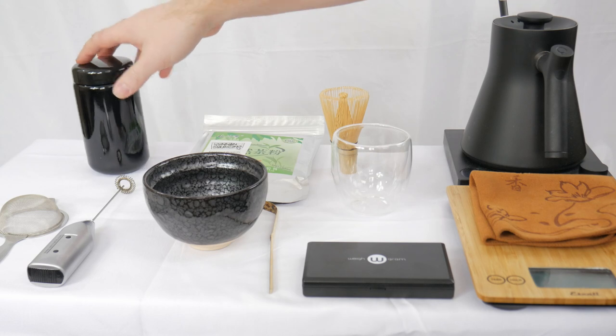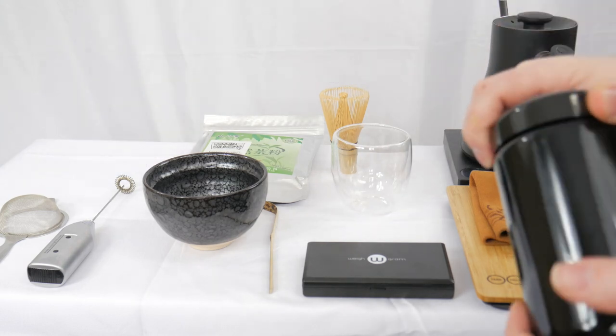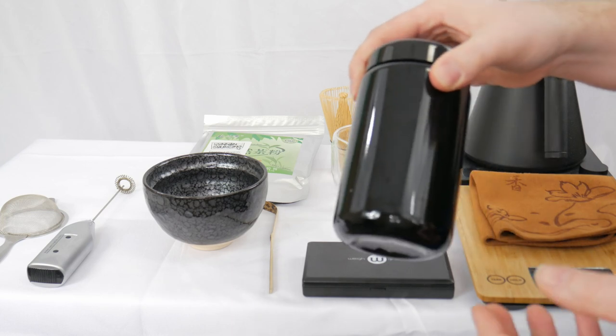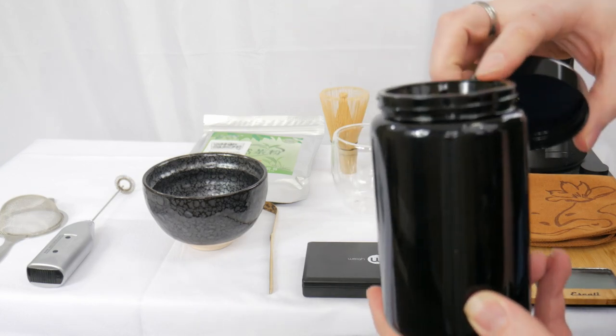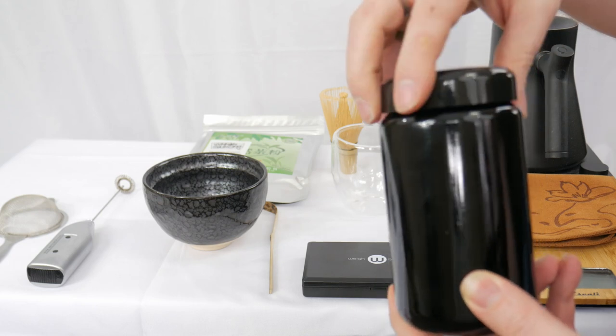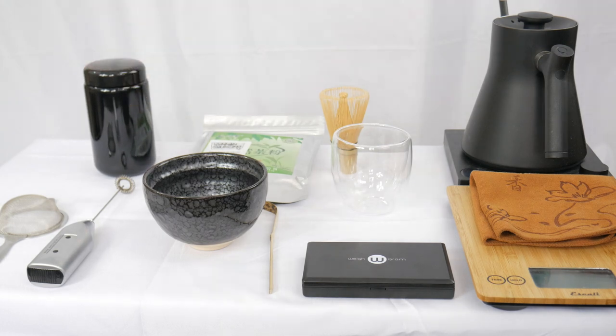You also have the chakin, which is just a tea towel. To store your matcha, you want to use a light-blocking airtight container stored in the refrigerator. These containers I got from Breakaway Matcha — they have a little seal on the top and are completely opaque black, and I just store those in a little mini fridge with all my other matcha.